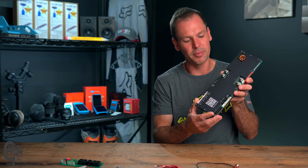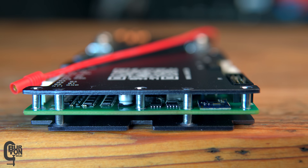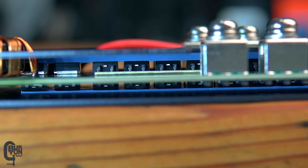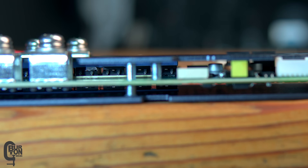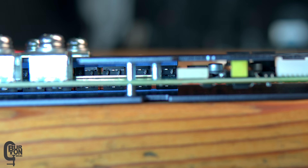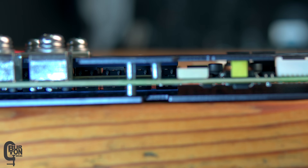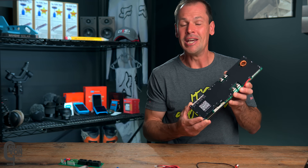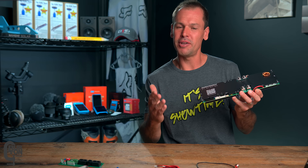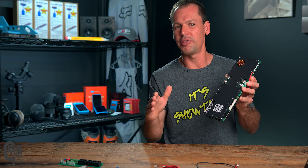Part of the reason this BMS feels so solid is because it's got two millimeter thick aluminum heatsink plates on both sides of the circuit board. If you look closely inside between the two plates, you'll see the charge and discharge MOSFETs, and these press up against the plates with a bit of thermal tape. My thoughts when it comes to something like this is to overspec your requirement. I don't plan to be pulling more than 50 to 75 amps of continuous load, so this 150 amp BMS should be well within its thermal limits. But if you plan to be pulling 100 or even 150 amps, then maybe go for the 200 amp version.